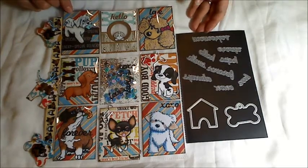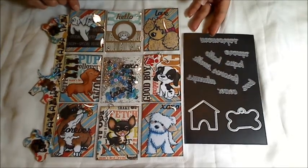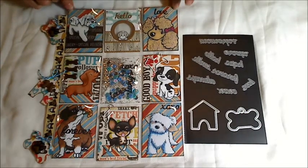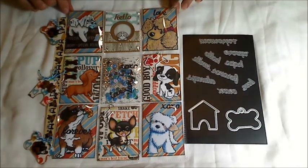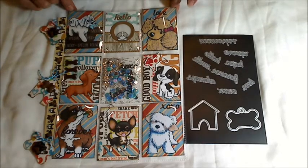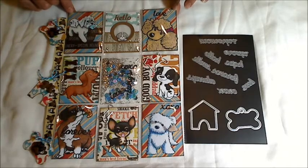Hey everybody, it's Christina of Crafty Paws. I wanted to come on and share my second pocket letter with you guys. This one is called Puppy Love and it's my entry into Sybil B's love-themed pocket letter challenge in honor of her — I think it's her 35th wedding anniversary.